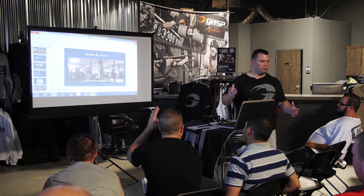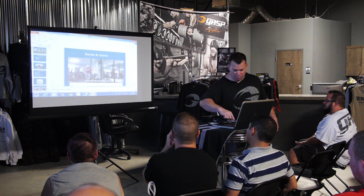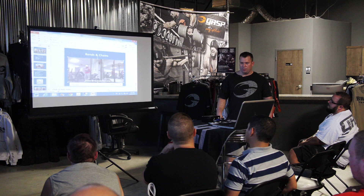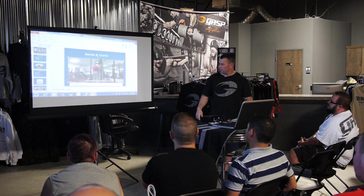Okay, bands and chains. Anybody here use bands and chains? I would have talked about this in the bench press too, but we're already running a little over time. This is a reverse band deadlift. Instead of pulling against the bands, the bands are going to assist — see how it's hanging from the top of the squat rack?